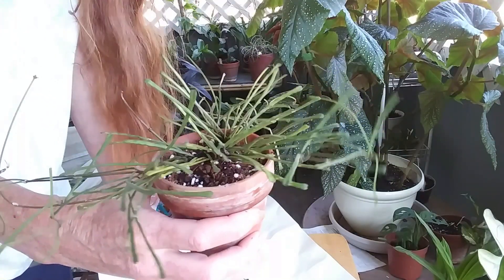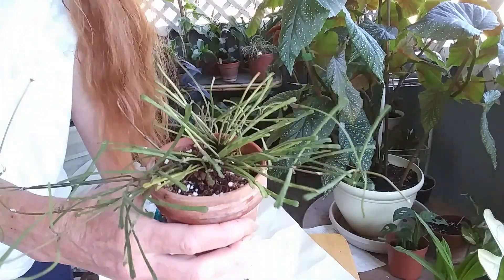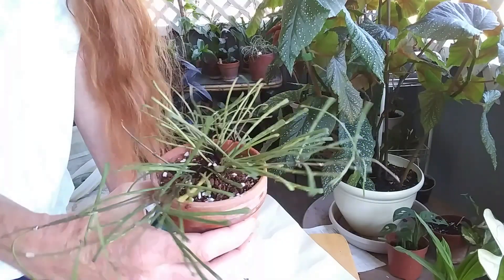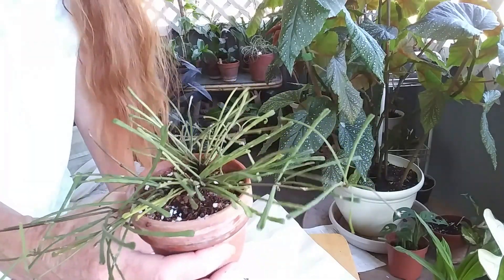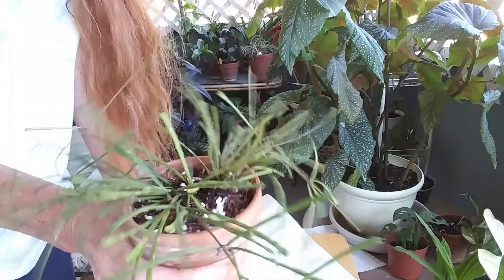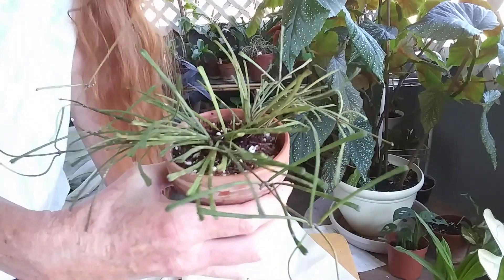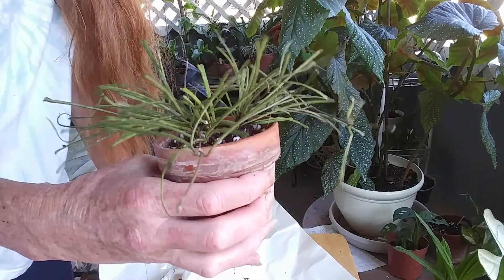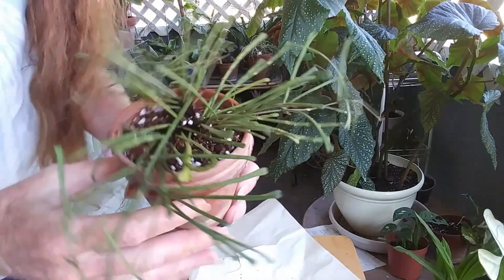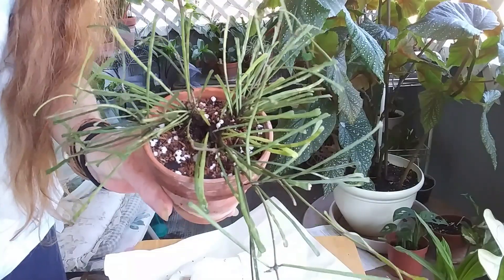Alright guys, I'm going to let you go. I have another plant coming tomorrow and a couple more next week. I may combine tomorrow's potting or unboxing video with this one, or I might just put this up separately — you never know with me. I'm very happy with this little plant. Have a great day and I'll talk to you later — bye, peace!